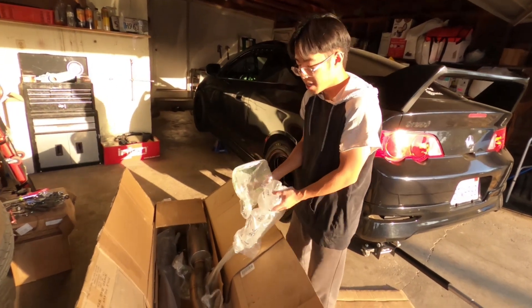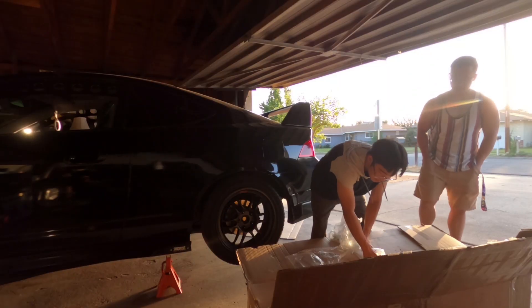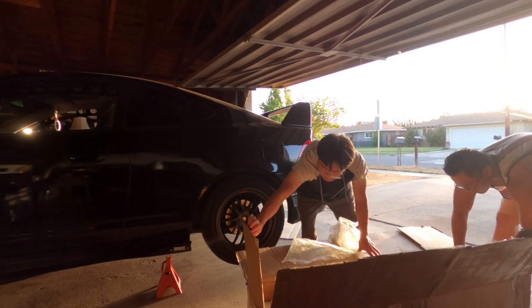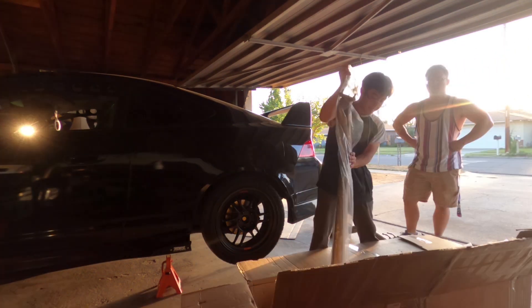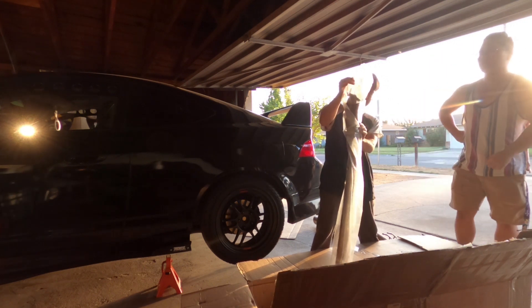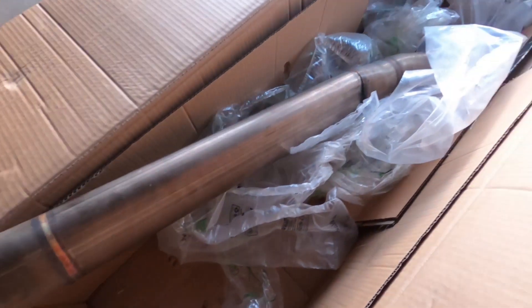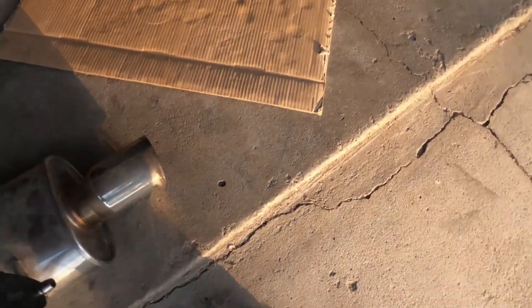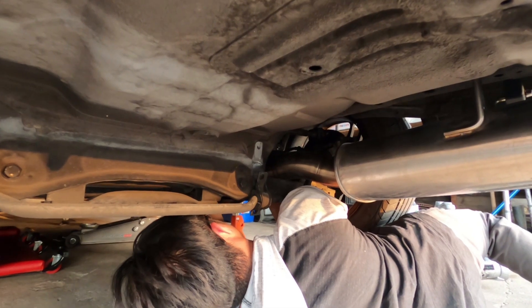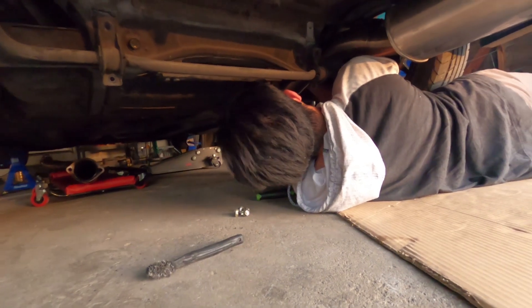This is the KTuned oval 3-inch exhaust. I've always wanted to run this exhaust. Shoutout to Leon for hooking it up. This is the oval right here — I'll show you guys the axle-back. The tip is a little thin but let me find it. I need some lube to get it on.